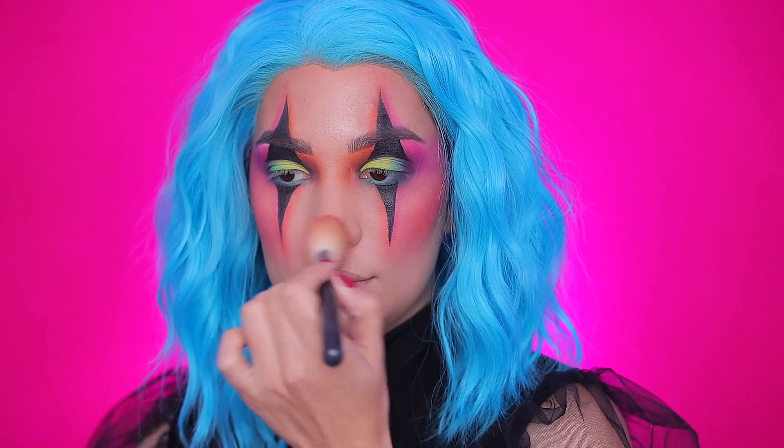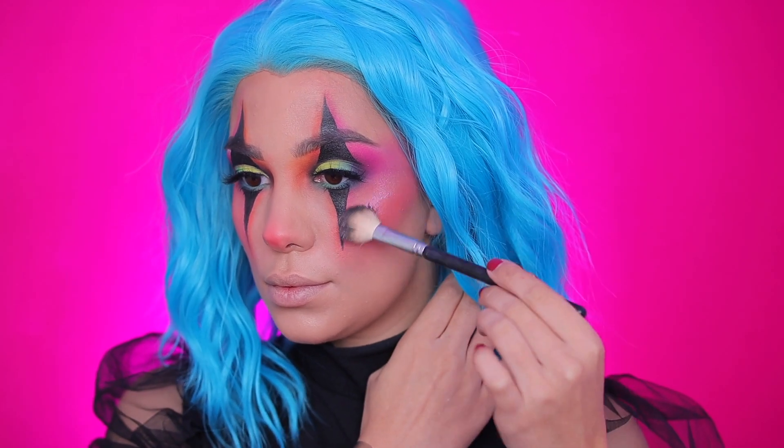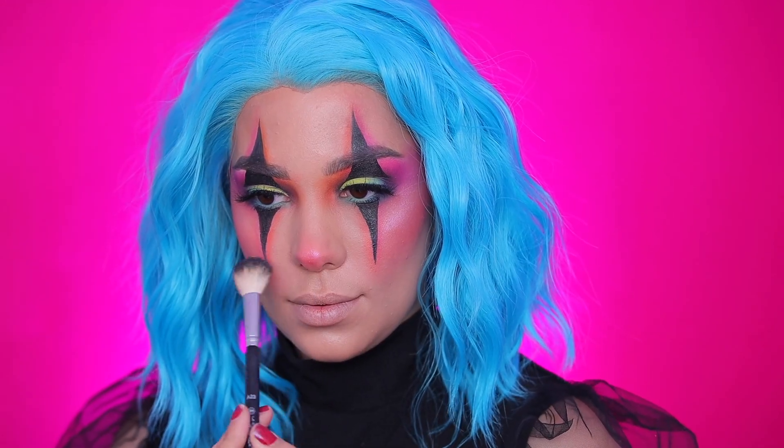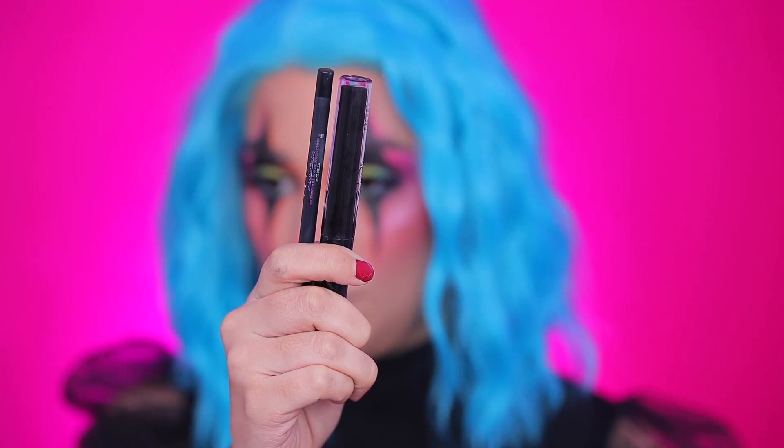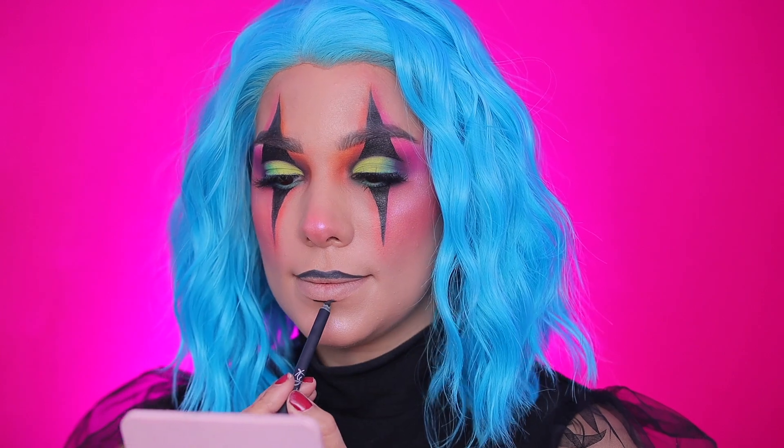Going in with a little bit of blush and a pink shade on my nose, then highlighter on my cheeks — I'm using a purplish kind of highlighter. For lips, I'm going in with a black lip liner and a black lipstick from Kylie Cosmetics.